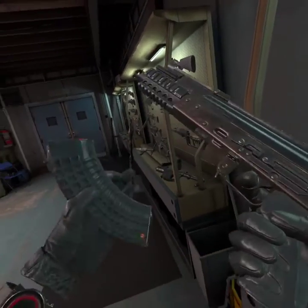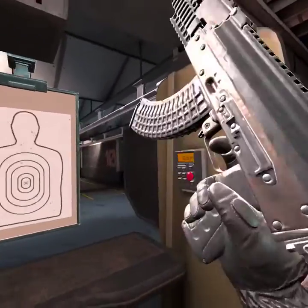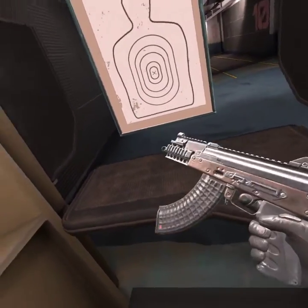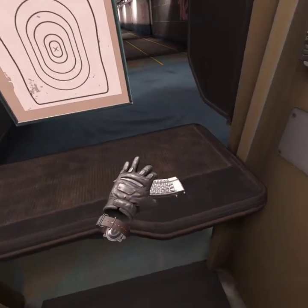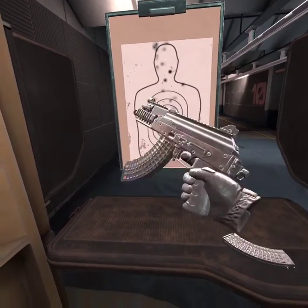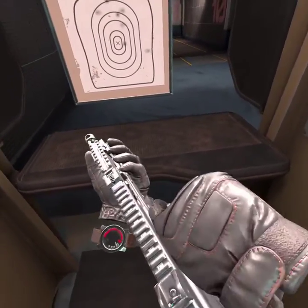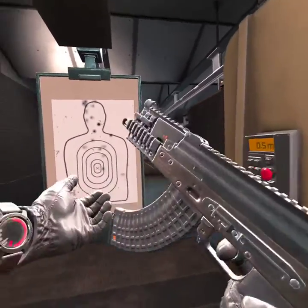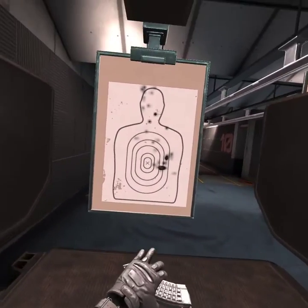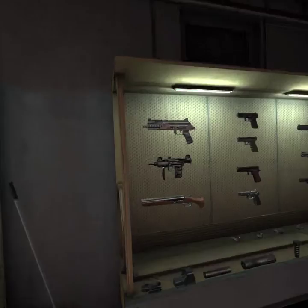This is a submachine gun. Always hold with two hands and not one. I'm gonna demonstrate what happens if you end up using one hand. That's not effective. Now let me demonstrate what it is with two hands. You see how all of them hit the target?